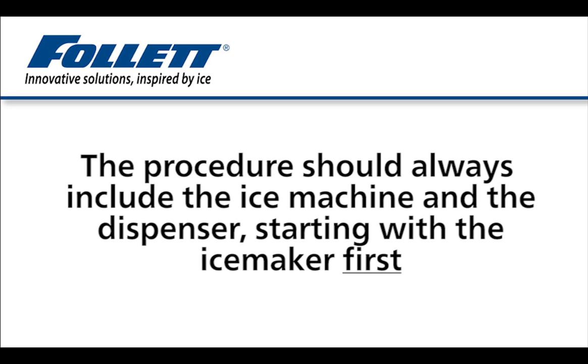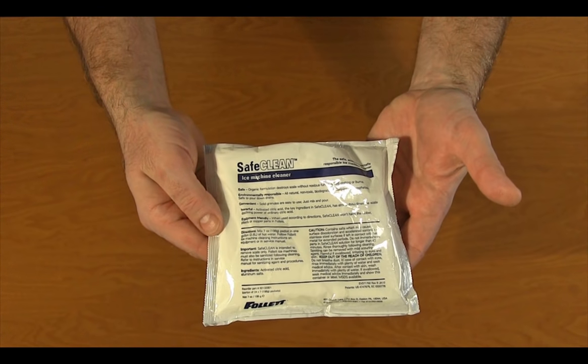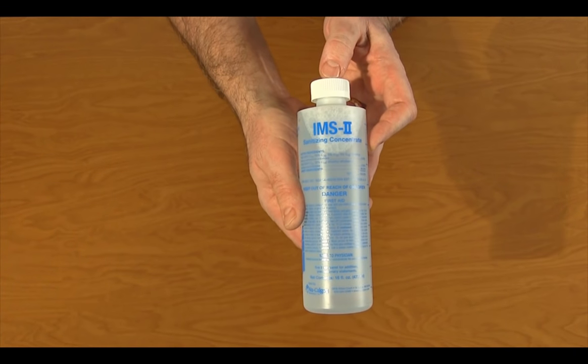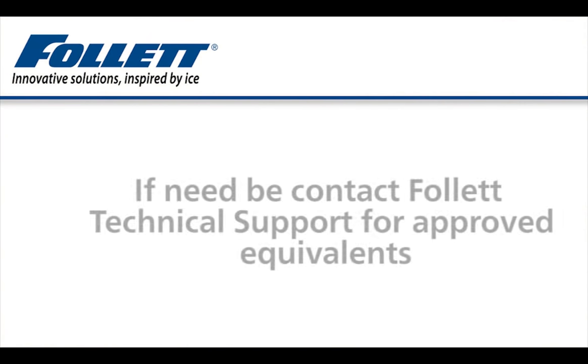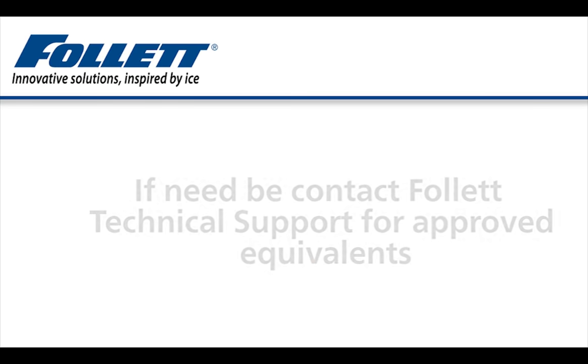If replacement parts are required, use only genuine Follett replacement parts or Follett-approved substitutes. Items needed for the procedure include Follett Safe Clean Ice Maker Cleaner and Calgon IMS-2 Ice Maker Sanitizer or Follett-approved equivalents. If need be, contact Follett Technical Support for a list of approved equivalents.